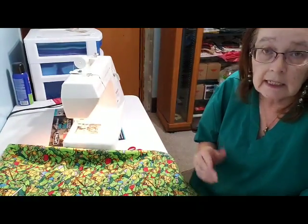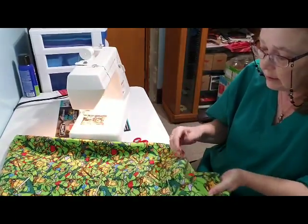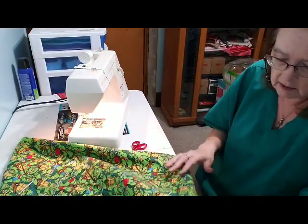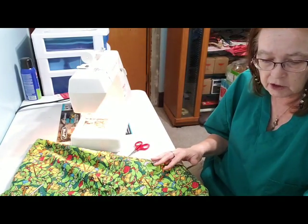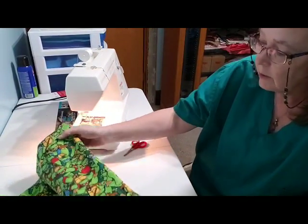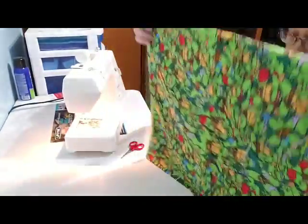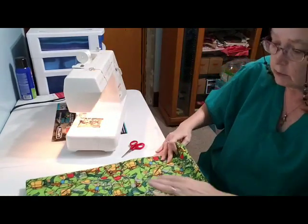Normally you'd have threads that match — I didn't have any, so I've got white thread. It's okay because it's kind of hard to see unless you really look for it, but you really want coordinating thread. I had to do with what I had, but another Christmas present done!